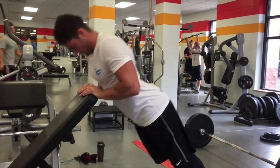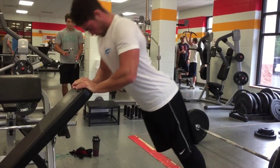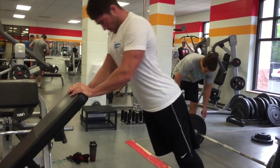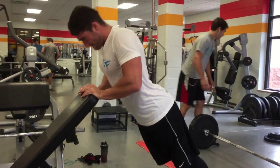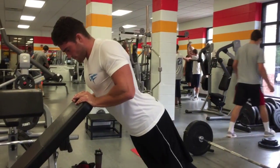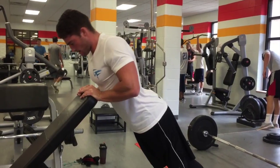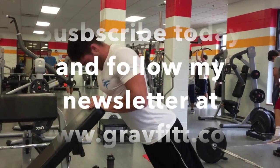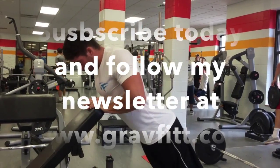We were out of there in 30 minutes, guys. Literally, we did 14 sets total in 30 minutes. And to be honest, it felt great. I'm terribly sore just from this workout. So if you want to see more workouts, make sure to subscribe to my YouTube channel and follow my newsletter at www.graphit.com.